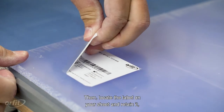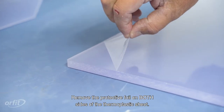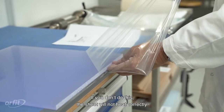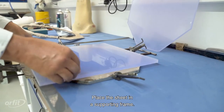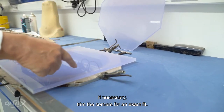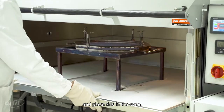Locate the label on your sheet and retain it, or take an image of it. Remove the protective foil on both sides of the thermoplastic sheet. If you don't do this, the sheet will not heat correctly. Place the sheet in a sporting frame; if necessary, trim the corners for an exact fit. Secure the frame, put it on a support rack, and place this in the oven.